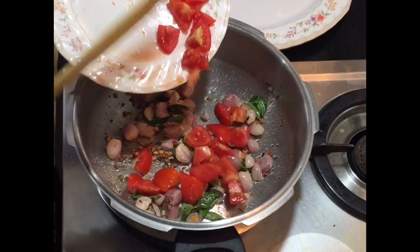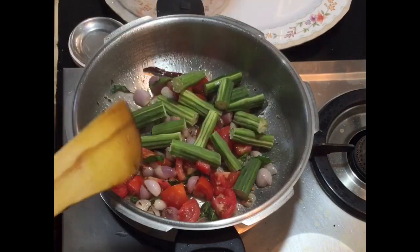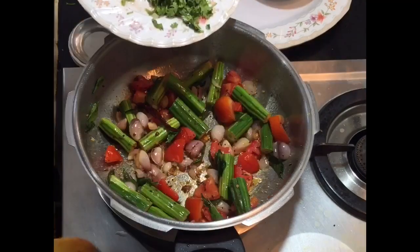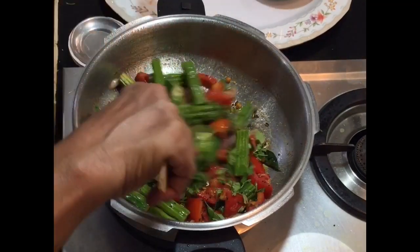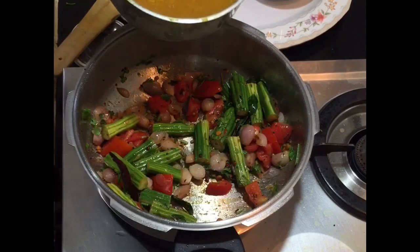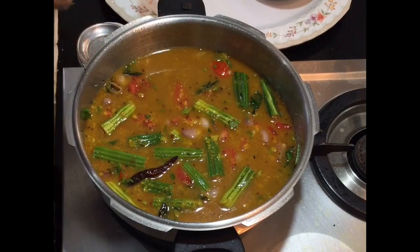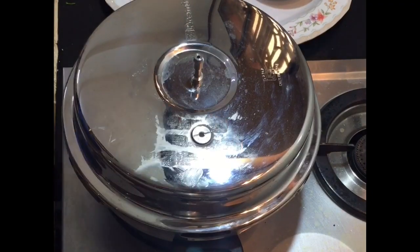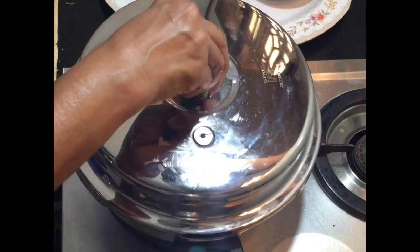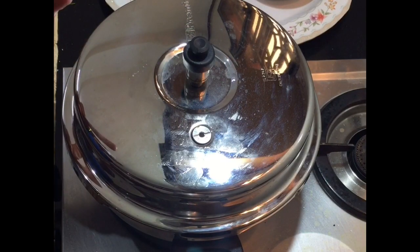Now add the tomatoes and drumsticks. Add the chopped coriander leaves and give a very good mix. Now add the dal mix and mix it very well. Close the cooker and place the whistle. Allow this to cook for 2 whistles.